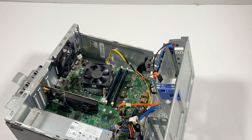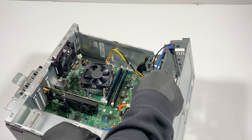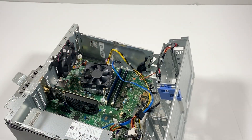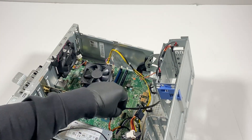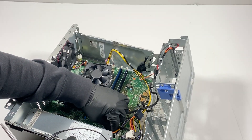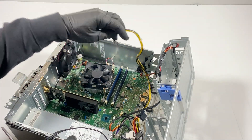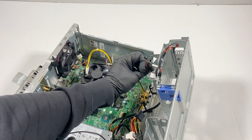I'm gonna grab the flathead screwdriver and remove the set of cables. Then I'll disconnect the CPU power four-pin, and this is for the power switch right here in the corner.